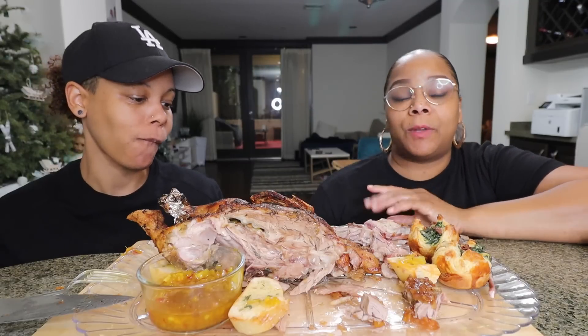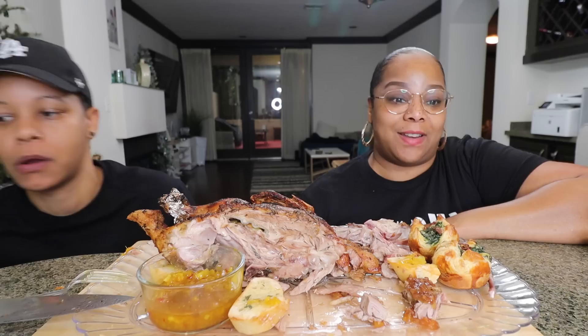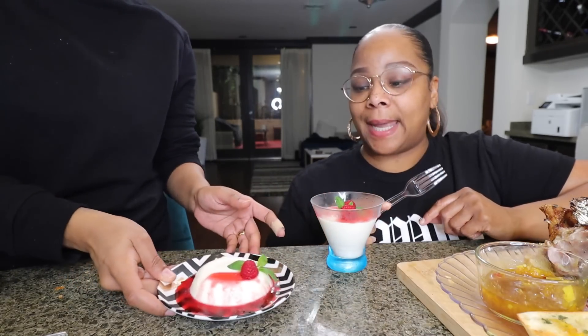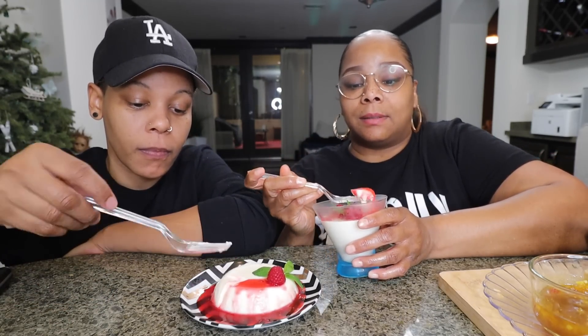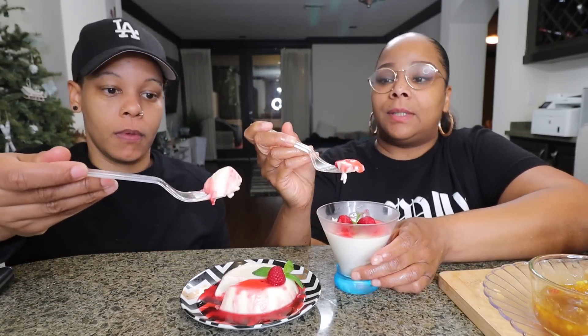We do have a dessert! Panna Cotta, you guys — a very simple dessert. Hopefully I did it right. I have a raspberry syrup on top and then some fresh raspberries. The texture looks good. For the people that know what panna cotta should look like — it's definitely not falling.